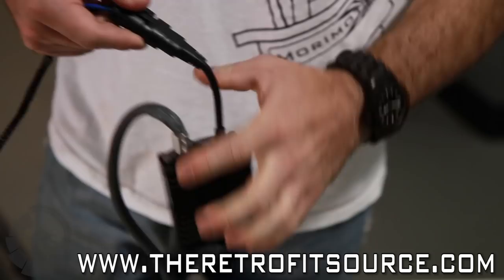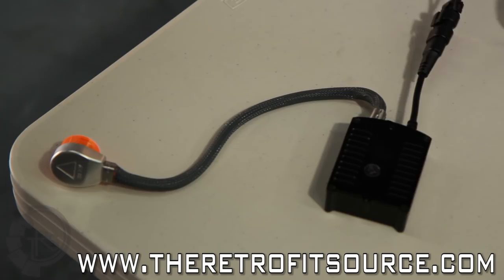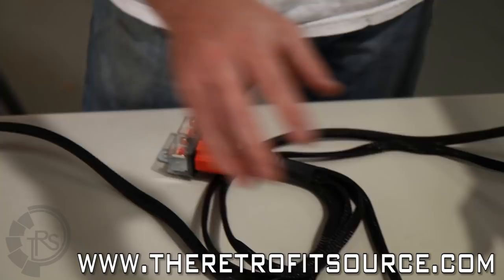You'll notice that on one of those connectors the output cord is a lot longer, and this is so that you can reach the power to the opposite side of the car, because you're going to have to connect to the car battery over on this side.